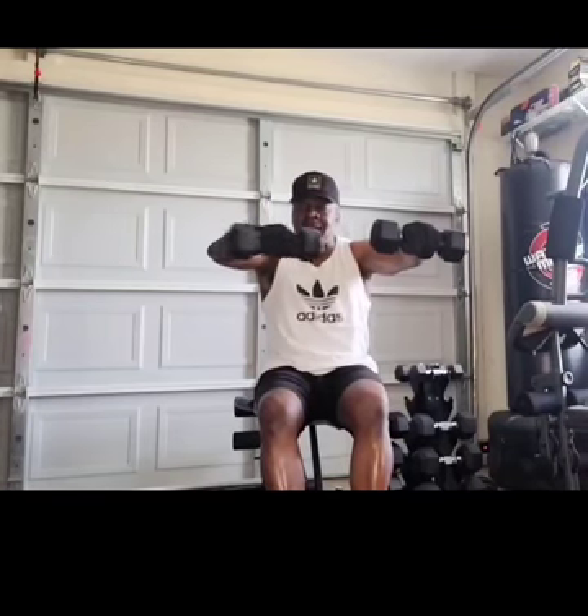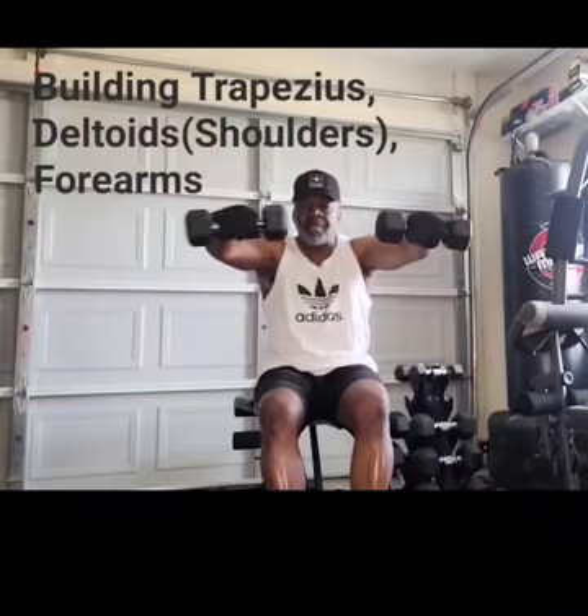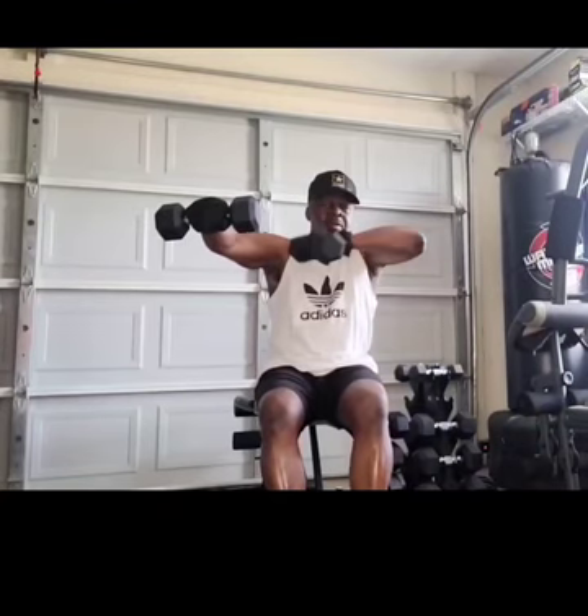Let's click on my Linktree link down below and get that home gym built out. Get you some of these dumbbells, get you a bench, a universal machine — get that home gym built out.